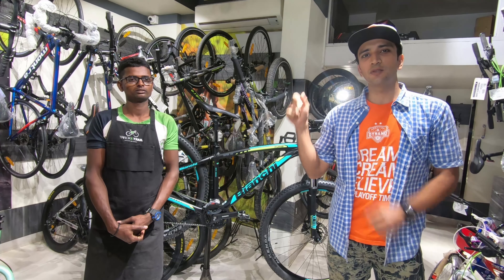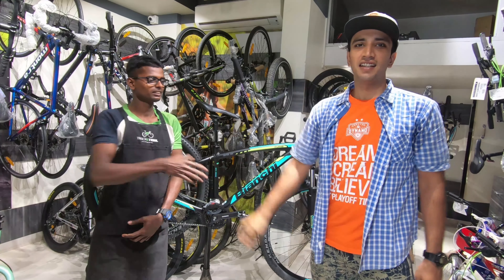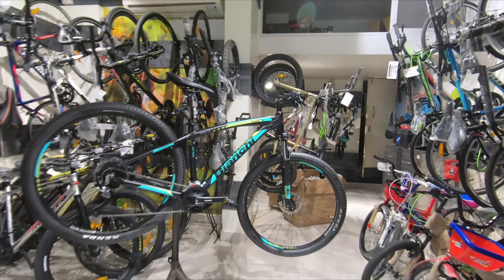All right guys, the bike is ready thanks to our super talented technician. Moving shake, thanks so much bro. Now let's go over the components. All right guys, let's start up front.